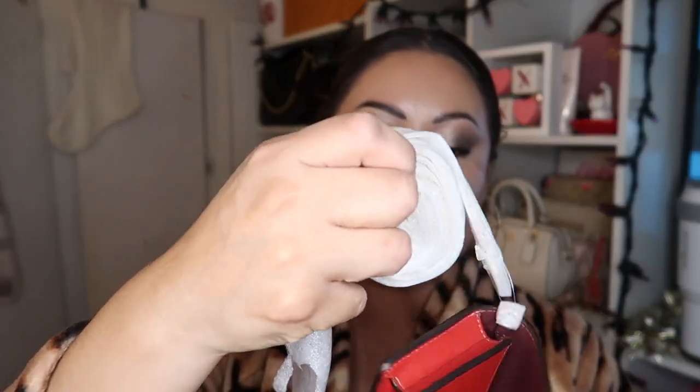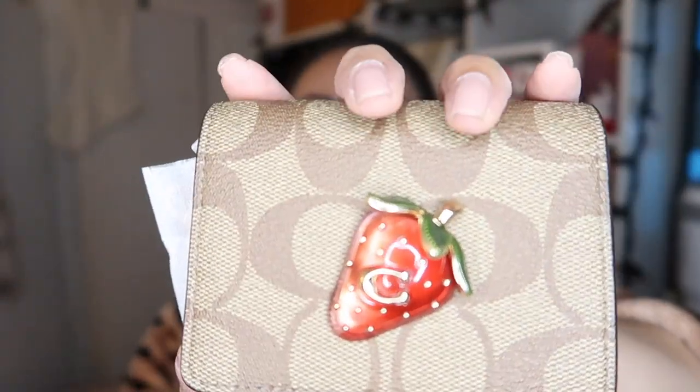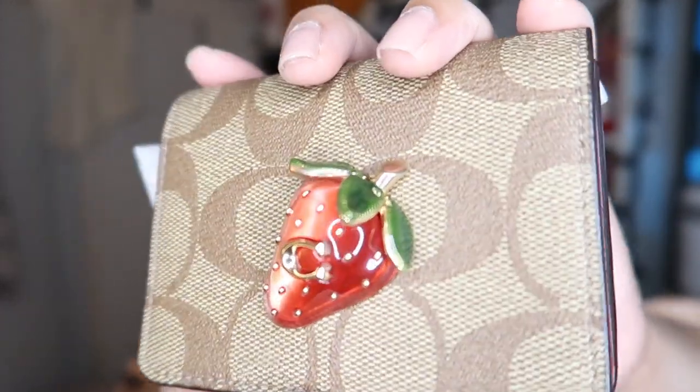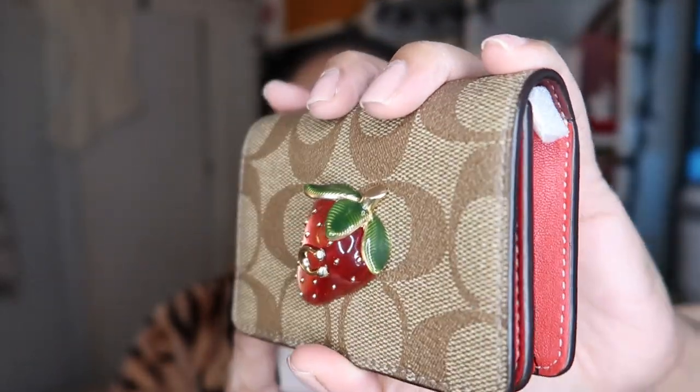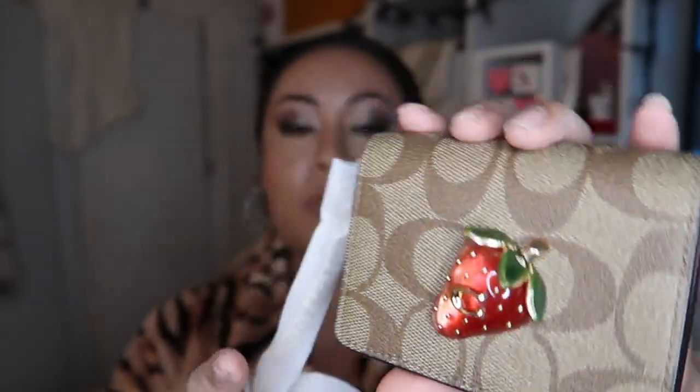I'm gonna show you how different the chain is — look how skinny this chain is. I actually got this for my business card so I'm gonna try to do some business cards for my YouTube channel. Every time people compliment my makeup at work I'm gonna give them a little business card. I also want to give them to people at my job who are looking for work. It's so cute — let me take the chain off.